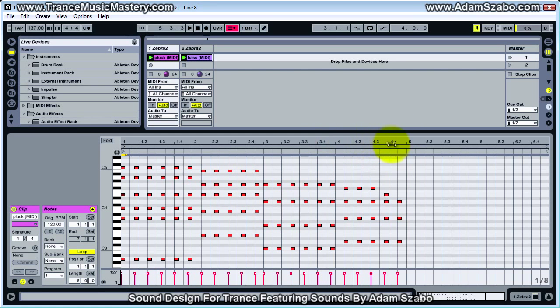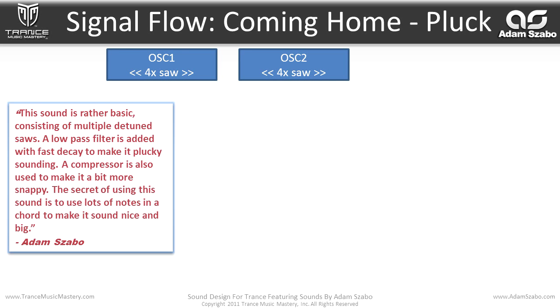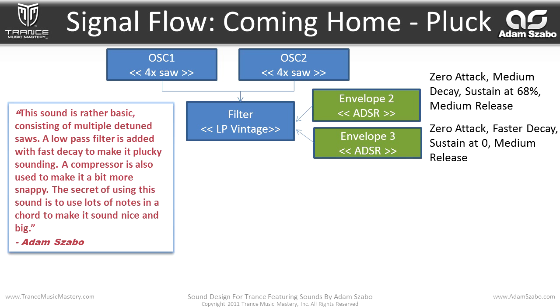Let's go ahead and bring up the sound map for this patch. Adam Sabo says this sound is rather basic, consisting of multiple detuned saws. A low pass filter is added with fast decay to make it plucky sounding. A compressor is also used to make it a bit more snappy. The secret is to use lots of notes in a chord to make it sound nice and big. This is a two oscillator patch — oscillator one is a quad saw and oscillator two is quad saw — and that flows into a filter, LP Vintage. What's interesting is the filter cutoff is being modulated by not just one envelope, but two envelopes: envelope two and three.